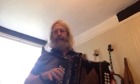Let's try the whole tune and I'll put in a bass end on the melodion, and then we'll look at the guitar part. Here we go. And again.